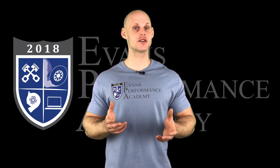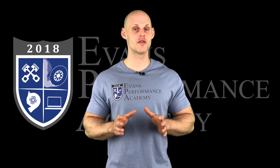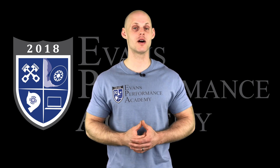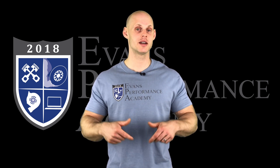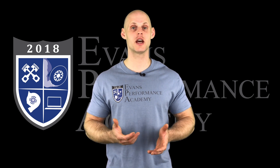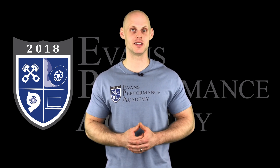Thanks for checking out our teaser clip. If you want to see the rest of this video and more than 500 hours of current EFI training we have to offer, make sure you click the link. If you want to check out more teaser clips from this training course, click here. Don't miss any of the videos we're releasing on this channel — make sure you subscribe. Thanks for watching and I'll see you guys later.